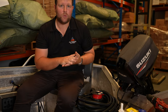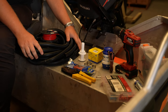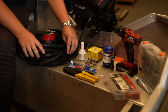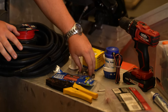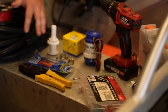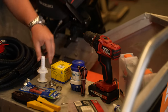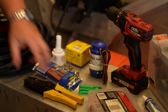Before we install, I'll run you through a couple of the essential tools and products you'll need. Of course, we've got our bilge hose — with the outlet of the bilge pump, we're using a 19 mil bilge hose. We also have a skin fitting, a couple of hose clamps, some heat shrink, and connectors for your wiring. You'll also require a drill and hole saw if you're installing a skin fitting, plus basic tools like a screwdriver.